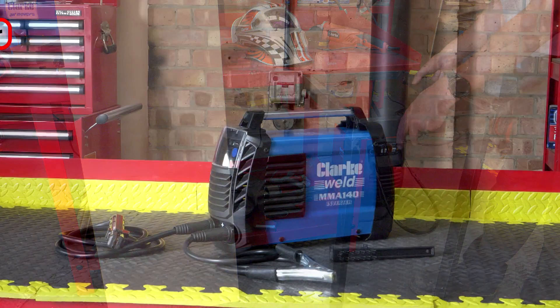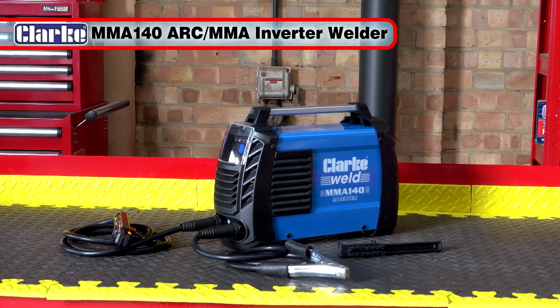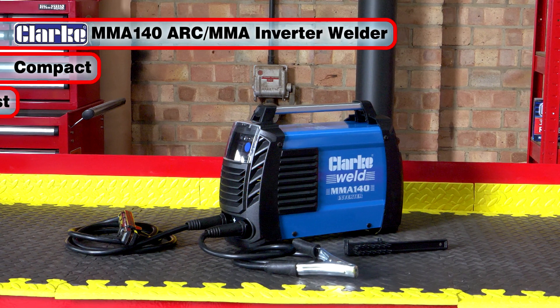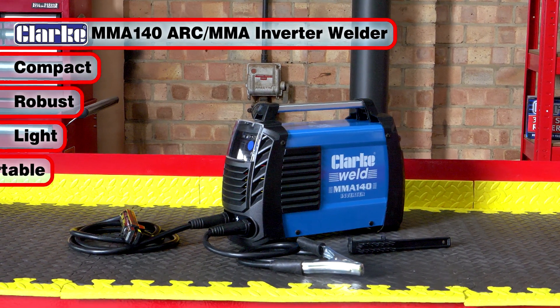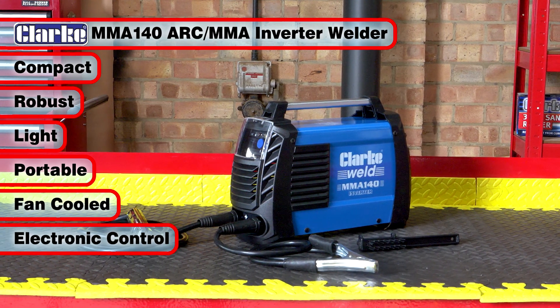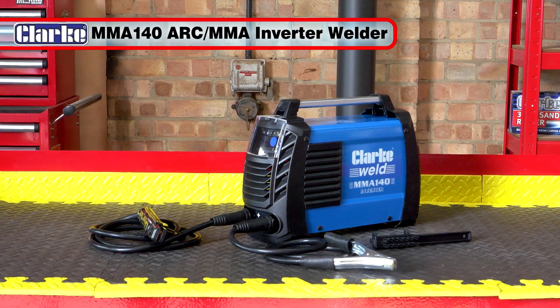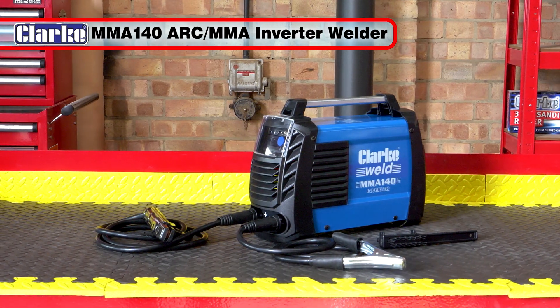The Clark MMA 140, 140 amp arc MMA inverter welder. Compact, robust, light in weight and portable. With fan cooling, electronically controlled DC output and a steel case, this is one welder that you'll wonder how you ever did without.